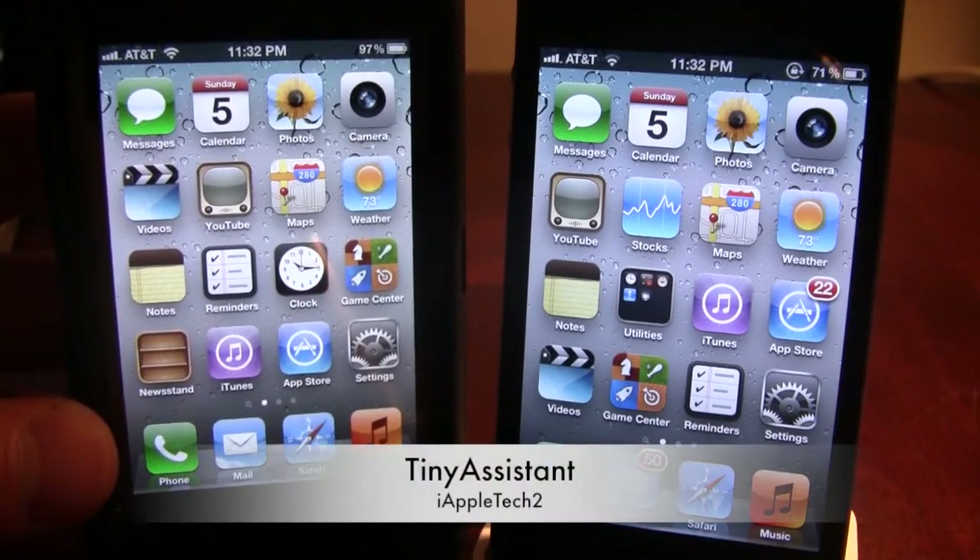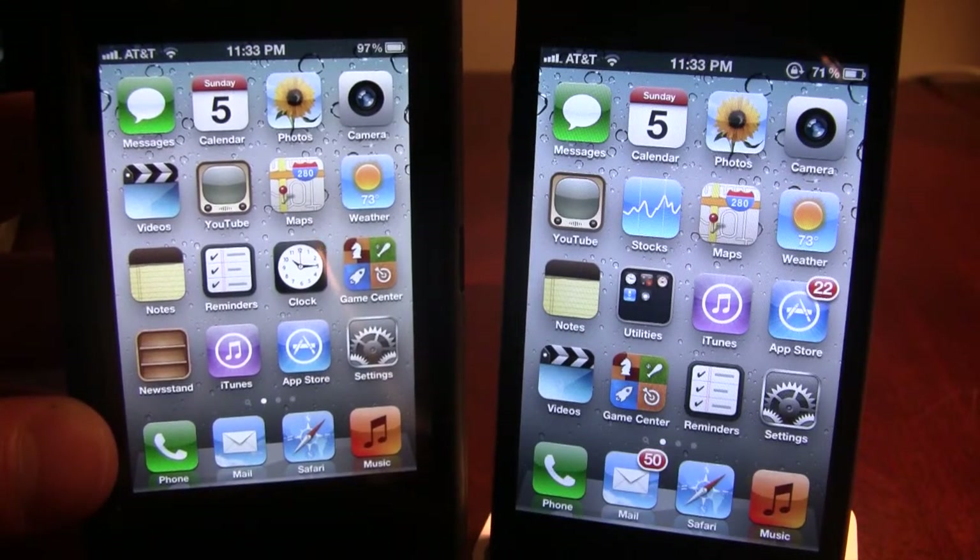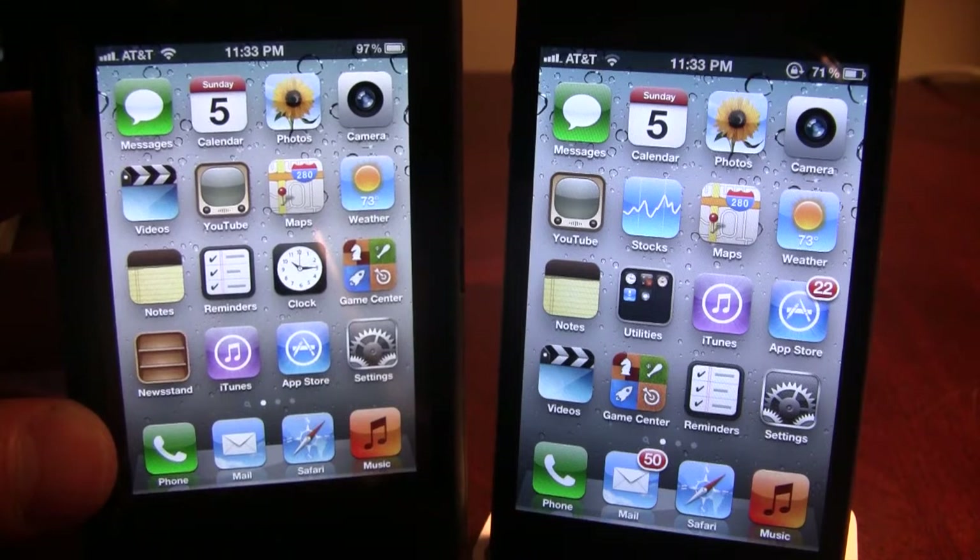Hey guys, it's iAppleTech, and today I'm doing a review for the Cydia Tweak Tiny Assistant. Tiny Assistant allows Siri to be a smaller interface when you do open it up.